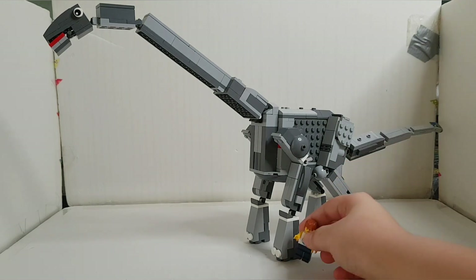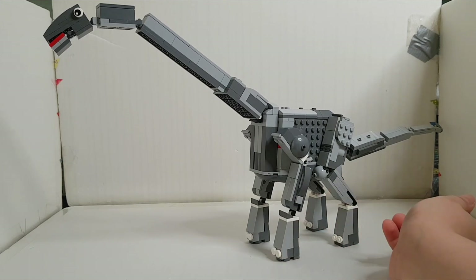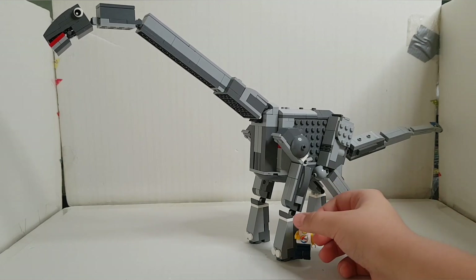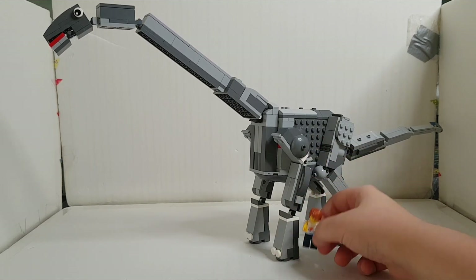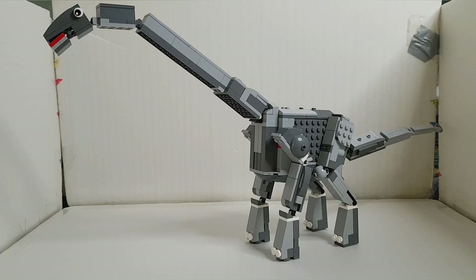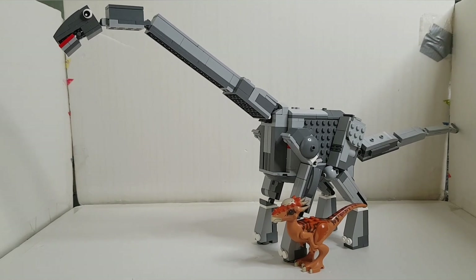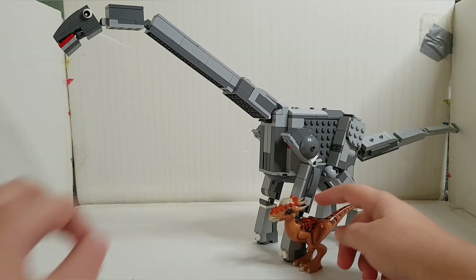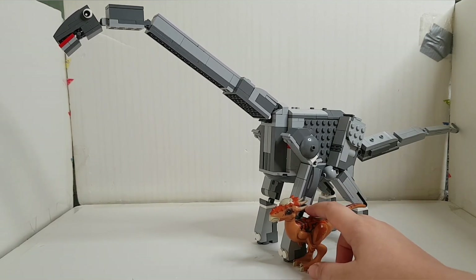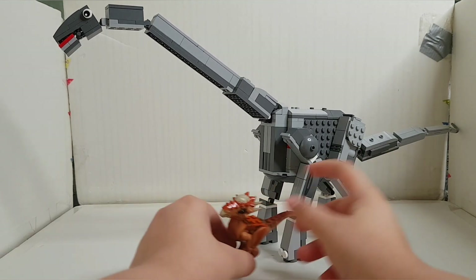Comparing it to a minifigure, the minifigure is shorter than the ankle of the dinosaur — so the foot is a little bigger than it should be for accuracy. Next we have the Stygimoloch, which is approximately the same size as your average Velociraptor or Dilophosaurus. It's a little bit taller than the foot of the dinosaur but still shorter than the knee — it fits perfectly underneath.